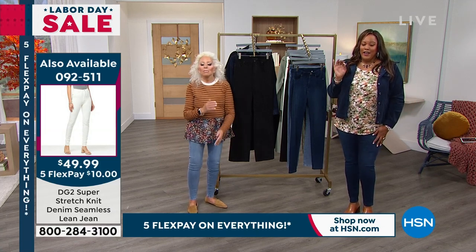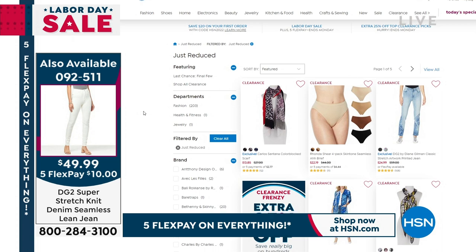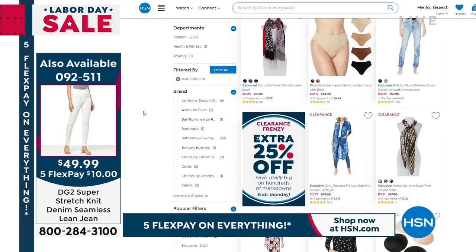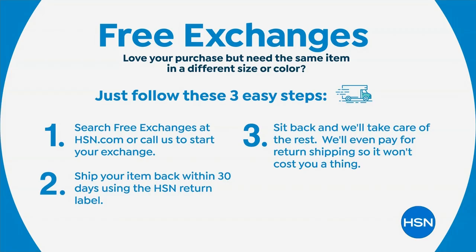Check out hsn.com for 'just reduced' — that's the key word. We have hundreds of items every Monday and they are reduced for you. Happy Labor Day! Remember you have 30 days to love anything or return it. We want you to be absolutely 100% satisfied. We have free exchanges if you want to exchange a size or a color — just call us within 30 days and we're going to pay for the return shipping. We just started this and we're so proud of it. This is a today's special that you can run around in, that's just as comfortable as your favorite sweats, leggings, or jeggings, but it's a jean with five-pocket function.